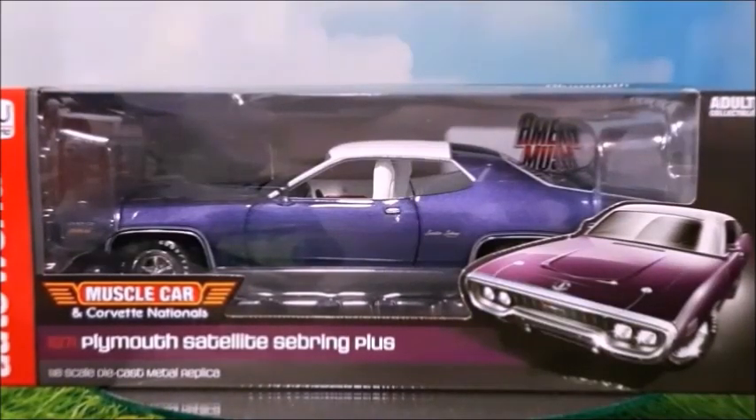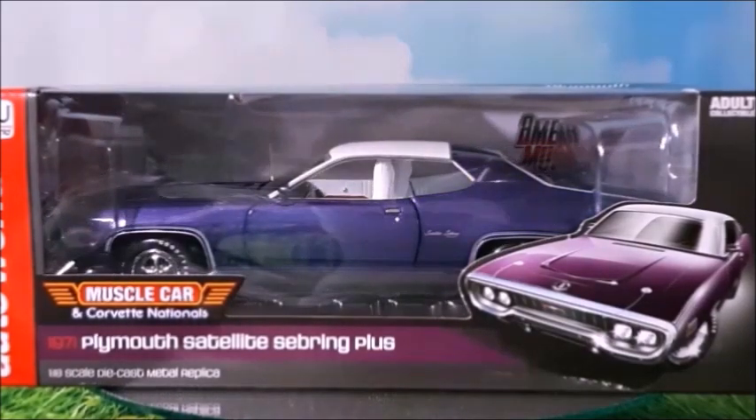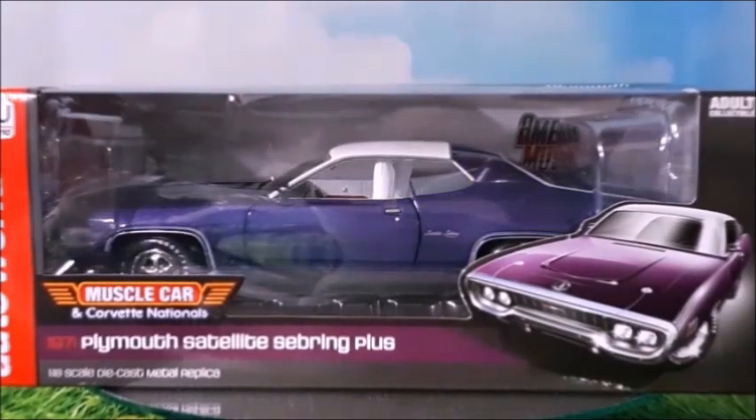Hi there! This is the iCast channel and in this video I'm gonna show you this 1971 Plymouth Satellite Sebring Plus, made in a 1 to 18th scale by Auto World American Muscle. So if you like those Mopars, stay with me to the end of this video and also don't forget to subscribe, to give me a thumbs up and to click the bell for news. So let's unbox this.